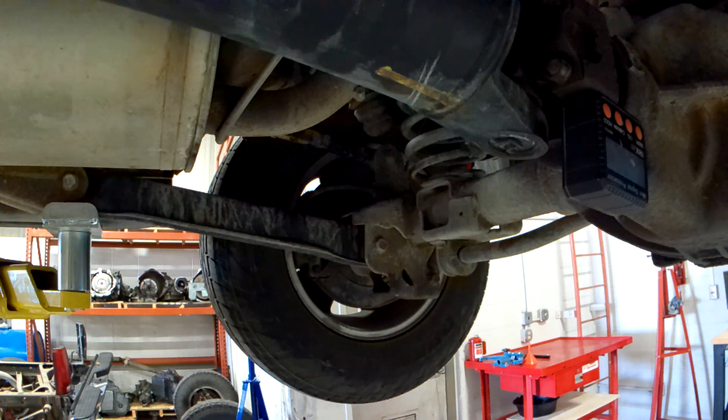I'll go over to another truck frame we have that's on the ground at curb height and measure the angles on that one to see how they compare to the readings we got with the suspension hanging.